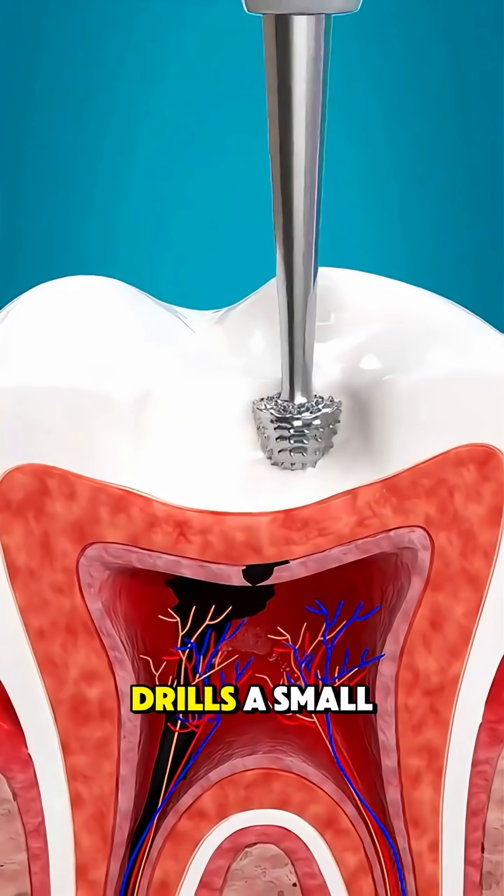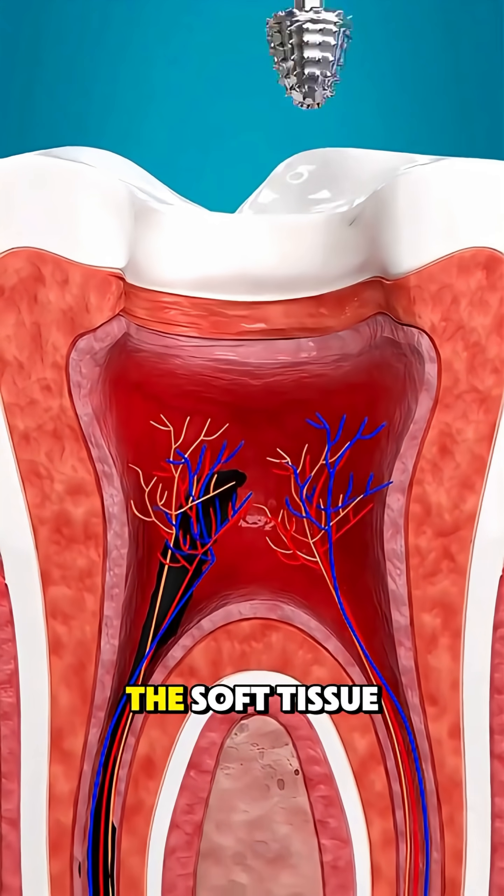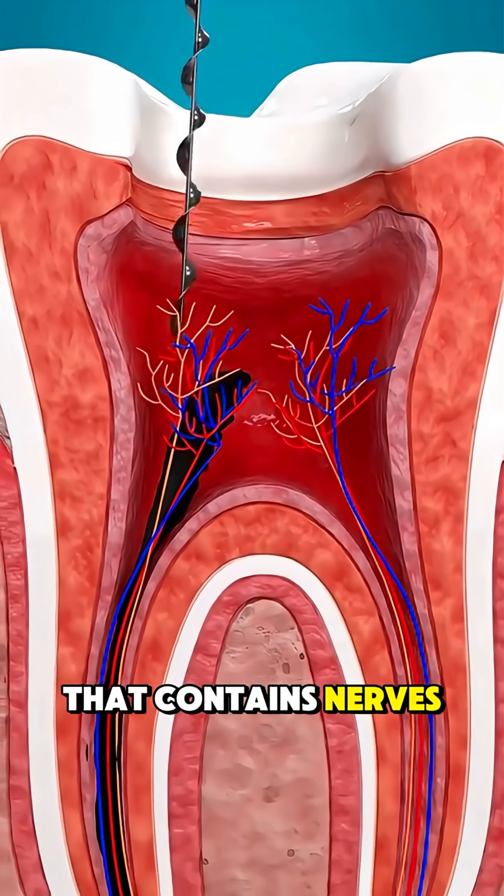The dentist drills a small opening in the top of the tooth to reach the inner pulp, the soft tissue that contains nerves and blood vessels.